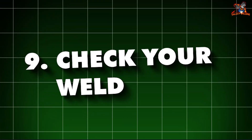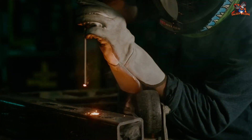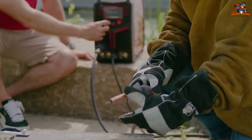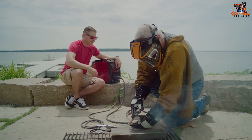9. Check your weld. After welding, let the metal cool down, then inspect your weld. A good weld looks smooth and even with no gaps or holes. If your weld isn't perfect, don't worry — practice makes perfect.